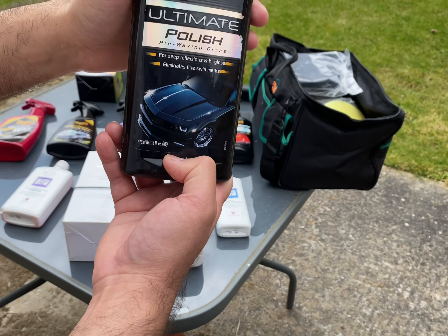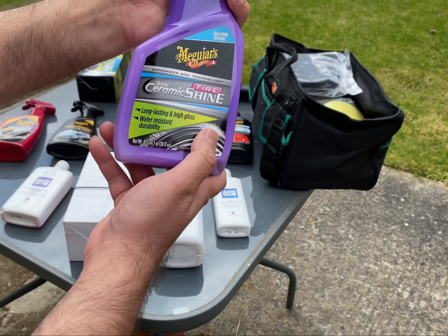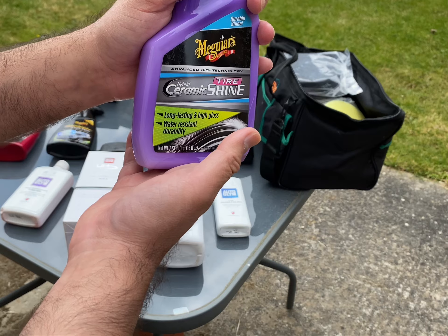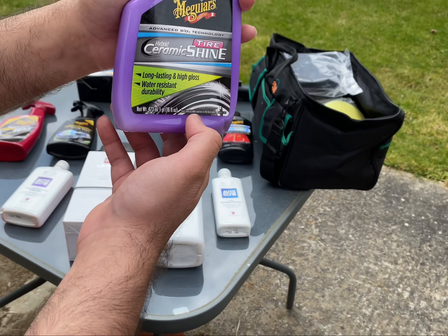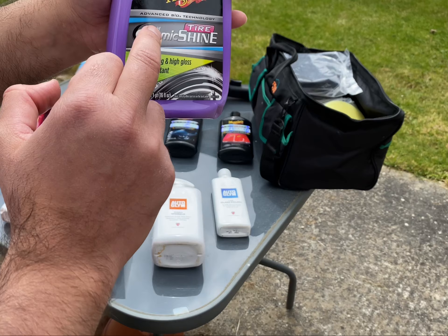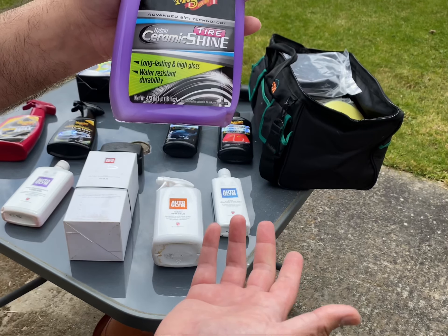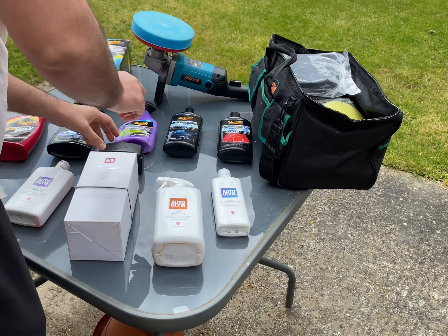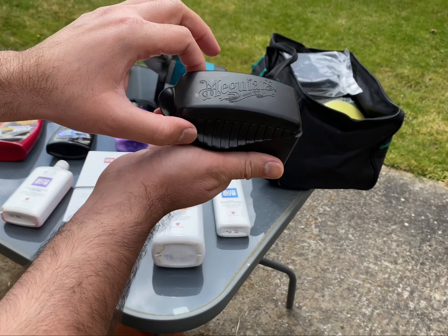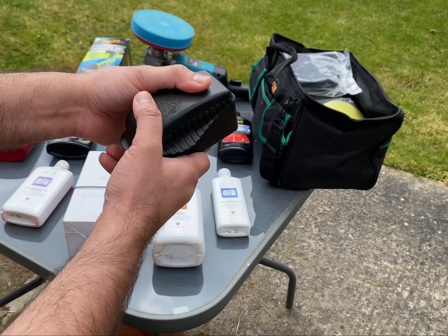The next product is the Meguiar's Ceramic Tire Shine. It hasn't launched in the UK yet and I'm not sure when they'll announce it. I was lucky — I bought it from the US when I was on vacation. I haven't used it yet, but I will be posting a short video soon. This is also a Meguiar's tire applicator — it gives you a better grip on the side, and as you can see it looks really good for tire shine.